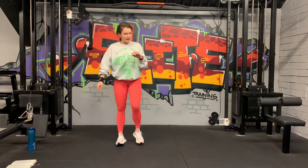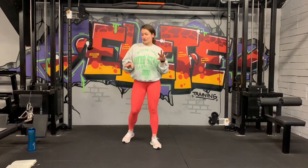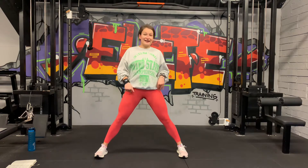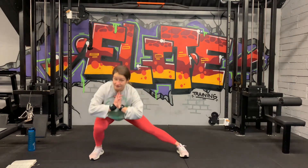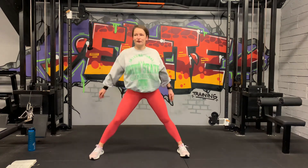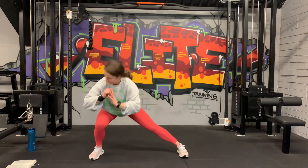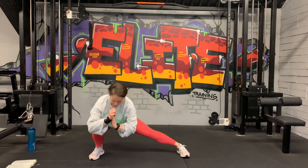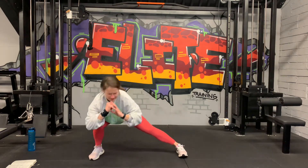Moving over to the other side. No crazy finishers today, so give everything you have for the second round. Right leg now. 3, 2, 1, let's go. Down and up. Unilateral movements so we can correct any imbalances. 20 seconds, halfway on this side. Bring that hip all the way down. Last 10 seconds. 5, 3, 2, last one. Good.